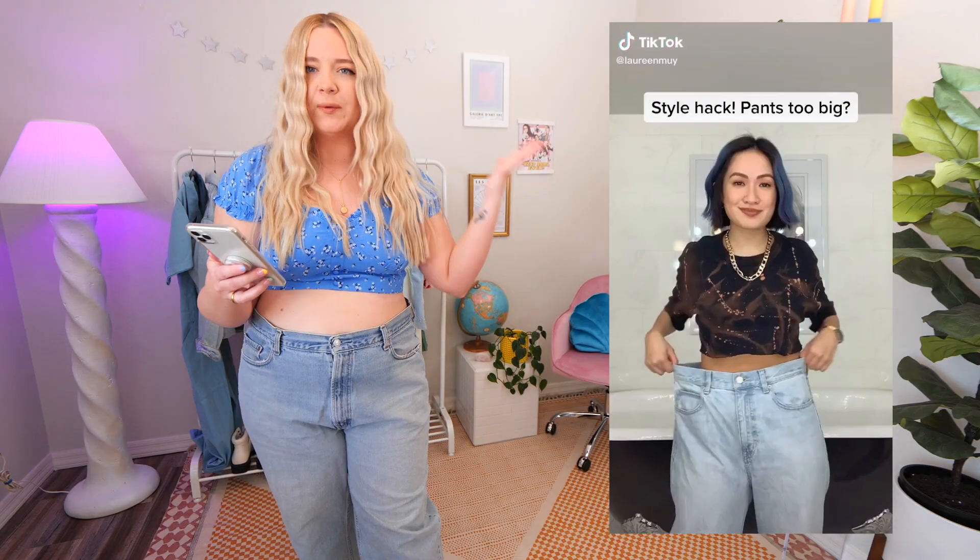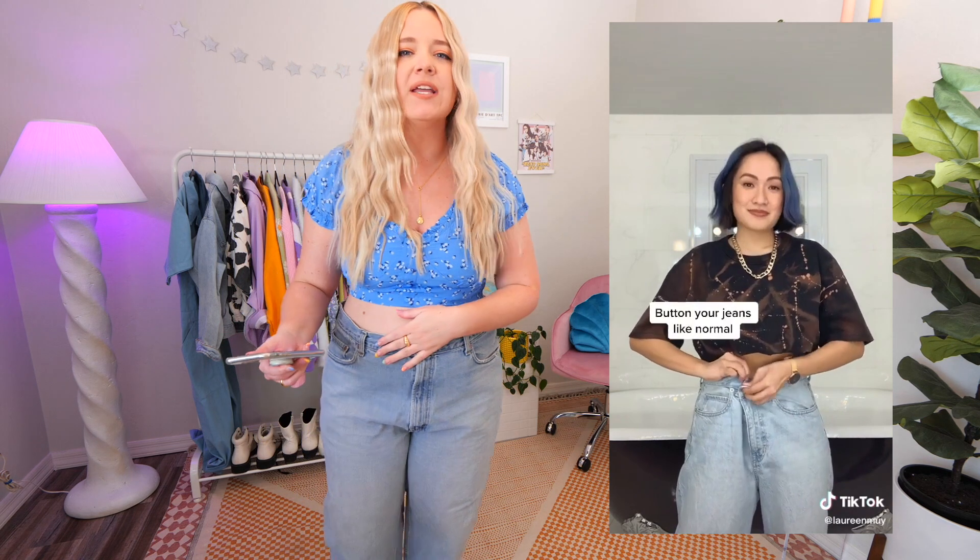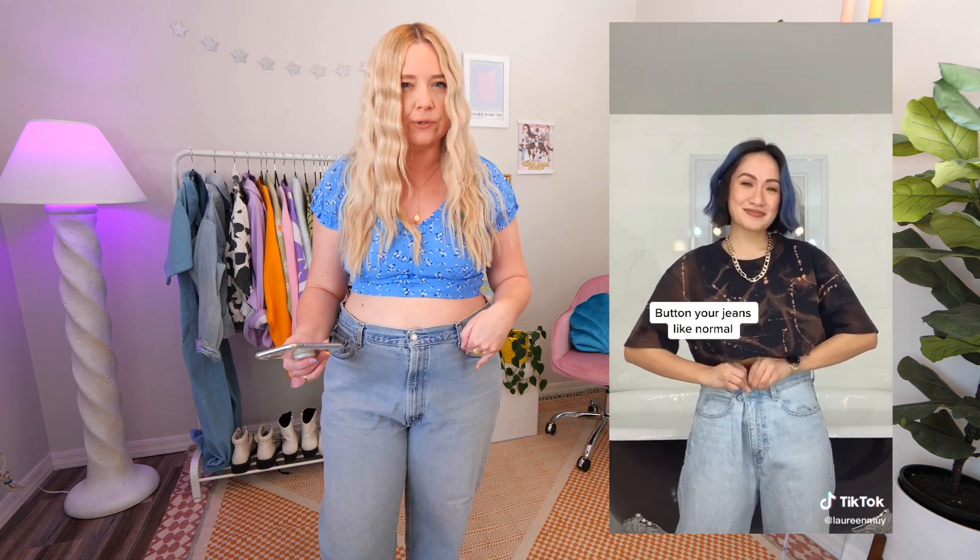Next up is one that still confuses me — I've watched the TikTok about seven times and my brain still can't process it. Essentially, you take your waistband and shift it over a belt loop, take the button of your waistband, move it over to the belt loop, and then button it over the belt loop. I still don't quite understand it. Let me watch it again.